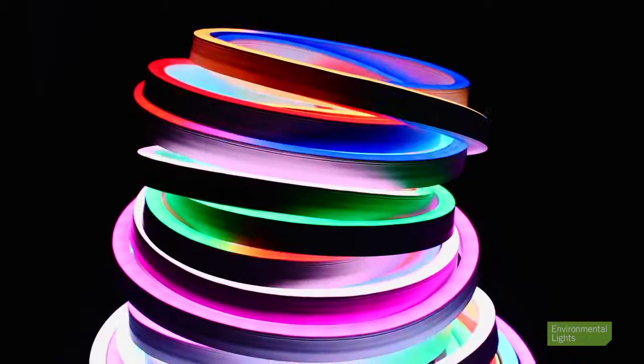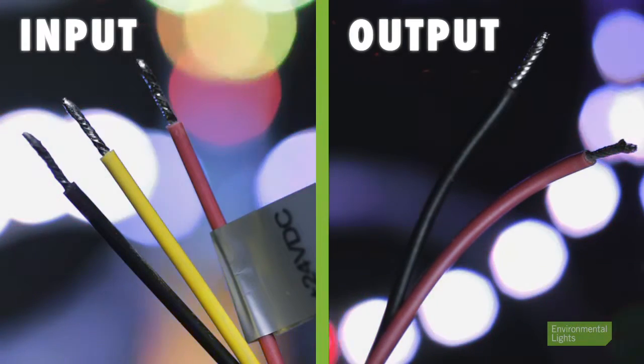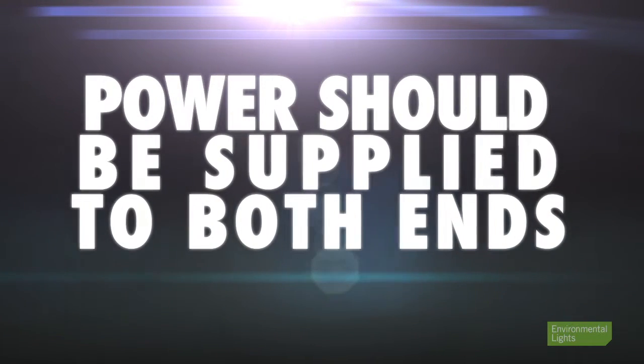For the waterproof superflat and LED neon lighting, special 3-wire connectors are needed for the input and 2-wire connectors are needed for the output. Power should be supplied to both ends for maximum run length.